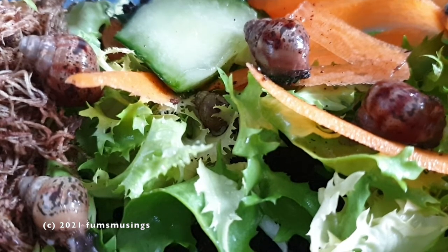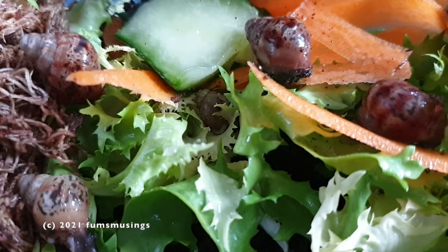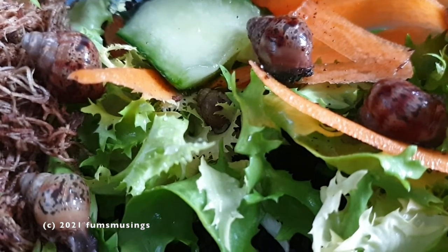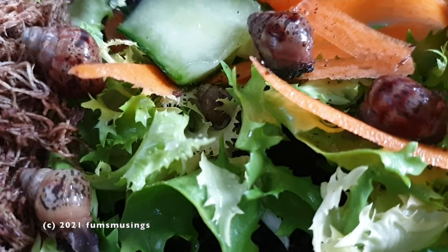Once a week I will check on them — check on their size, check their shells, see how they're doing — and obviously regularly I'll clean them out. On a daily basis I'll take out the food they haven't eaten the next morning and put some fresh in.